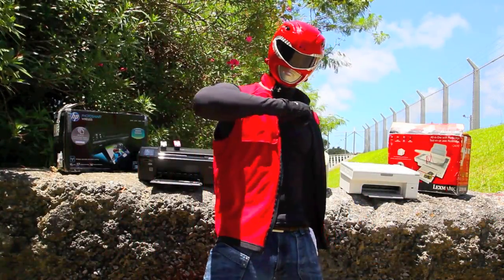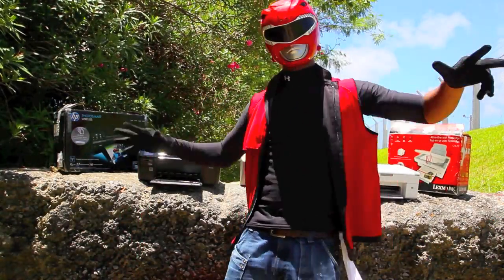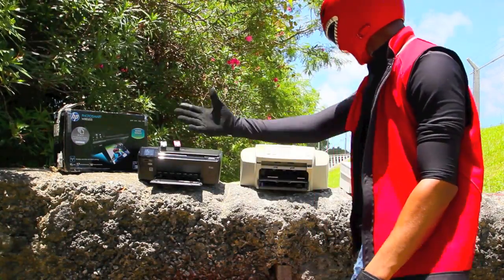Hey, what's up guys? Dr. Smash here. We all know printers are stupid, so today I'm going to teach you how to smash these stupid printers.